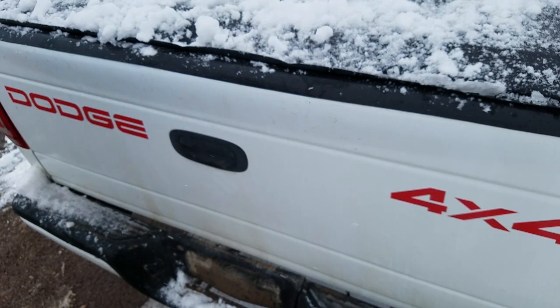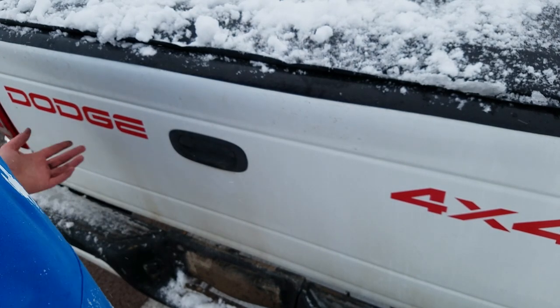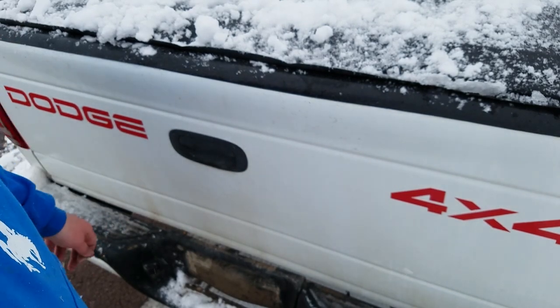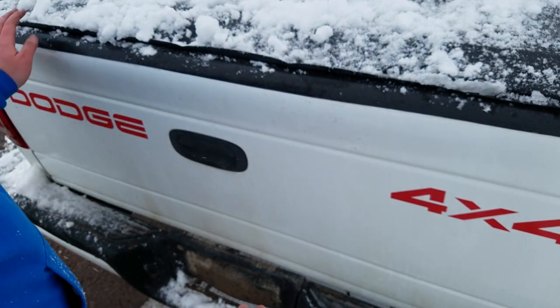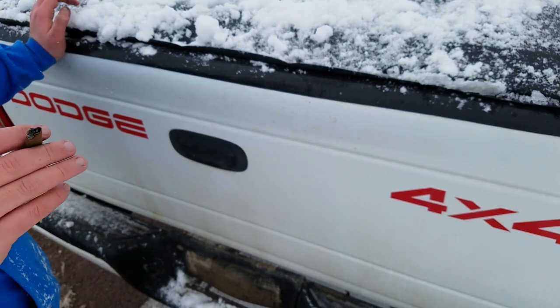Welcome back to another video. So lately there's been a lot of protests and stuff going on, so I'm going to teach you guys a handy knot that will come in handy — for me personally.